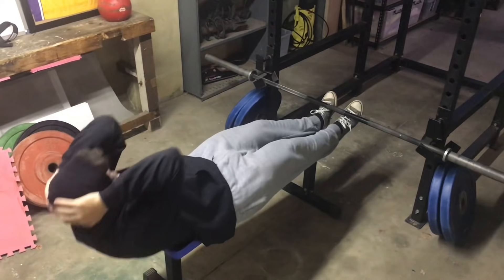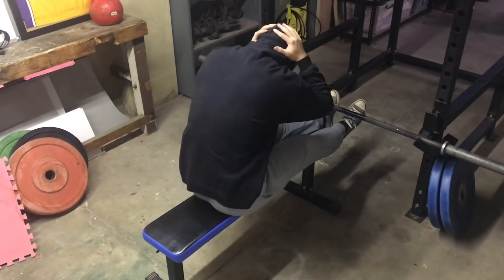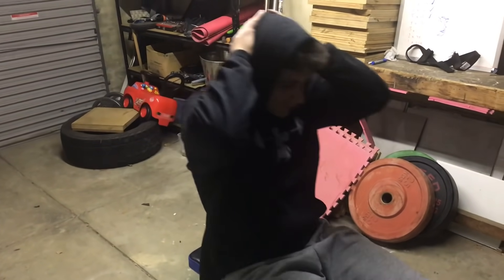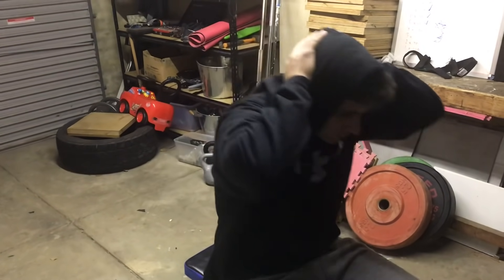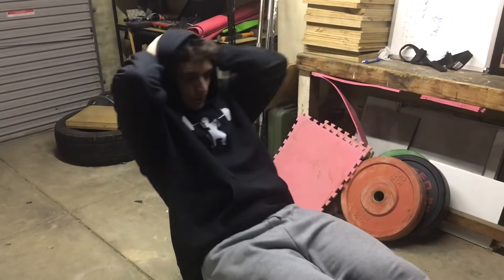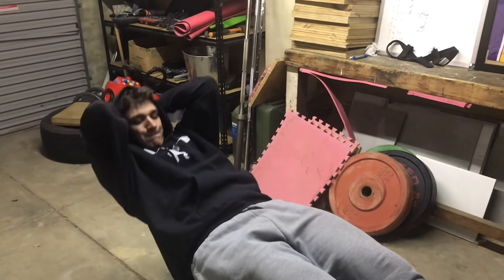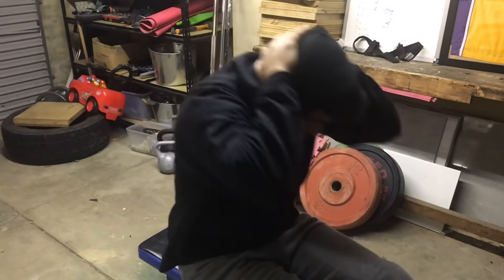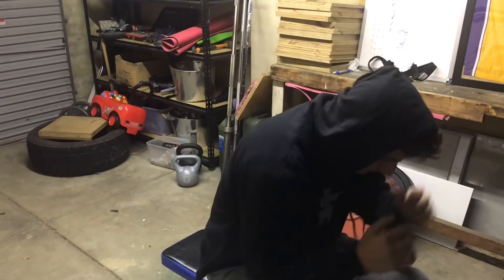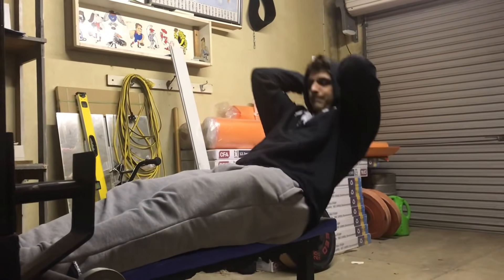I want to reinforce the midsection so every ounce of power we create goes into the bar. Imagine adding 10 to 20 kilos to your squat just by making your midsection like iron — that's the experiment I'm in the middle of right now. You still need specificity and need to practice the sport. I'm not going to be pushing big squats in the next few weeks partly because I'm coming out of sickness — kids bring all sorts of viruses home from kindy.